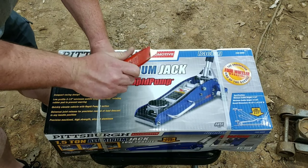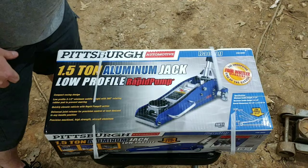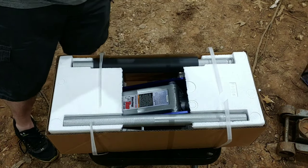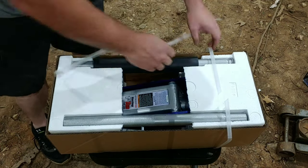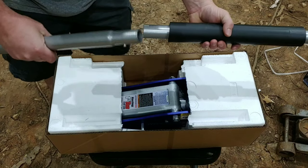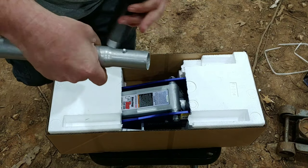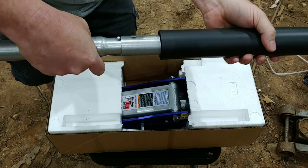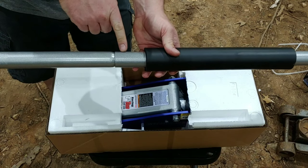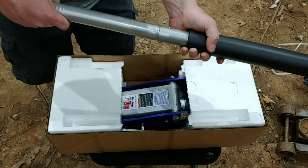Got my trusty little knife, so we're going to go ahead and cut this thing open. Something that's really good about this jack is the handle right here — there's a little press, you just push it in and it locks. On the metal ones we have, there's a bolt that goes through and you always take it out and lose it, then you go to move the jack and it falls apart. It's really annoying.